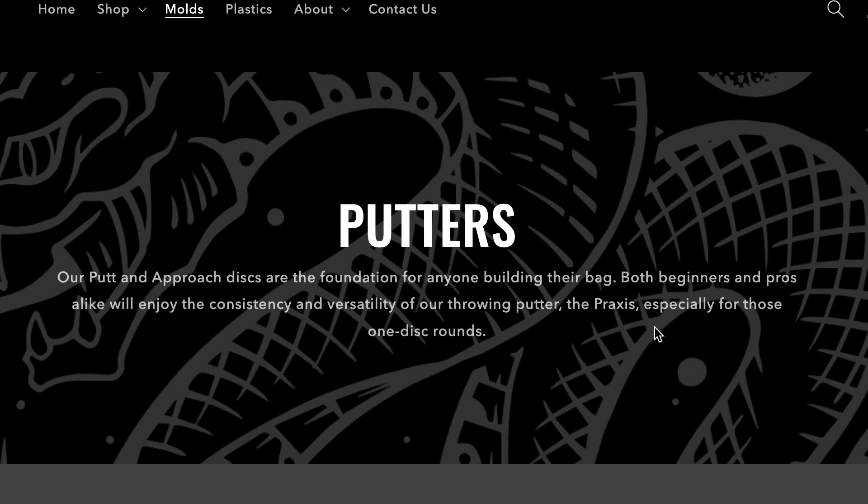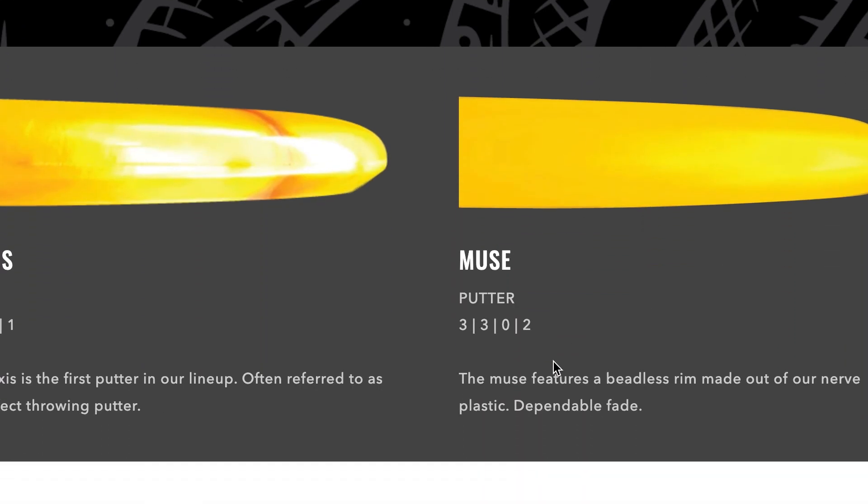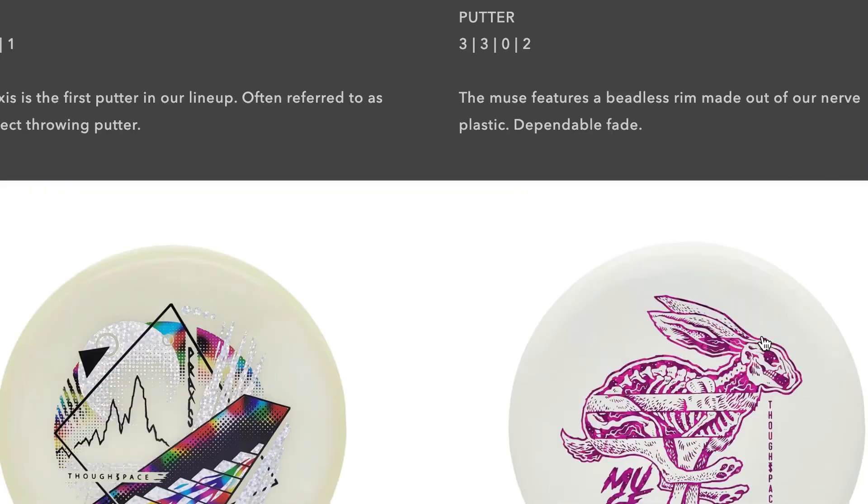They fly very similarly. They are an overstable putter — it is a 3-3-0-2. This was the first time that Thought Space had released anything in the Nerve plastic; it was the first actual putting putter we were able to get from them in a base plastic.